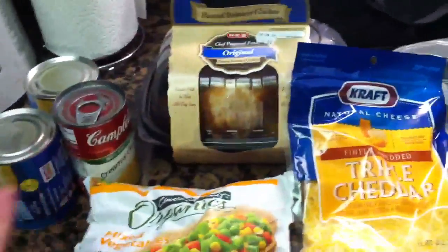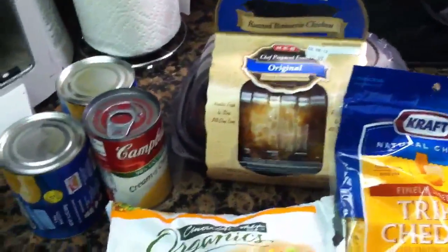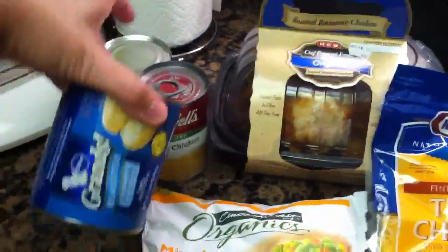You can use just regular chicken breast that you already pre-cook and cut up. You need about a cup of chicken, but I just think it's an easier step to grab a rotisserie chicken that's already cooked. You also need some cream of chicken soup and some refrigerated biscuits.